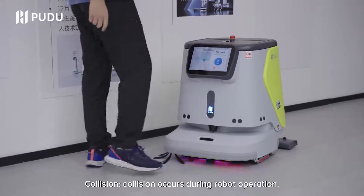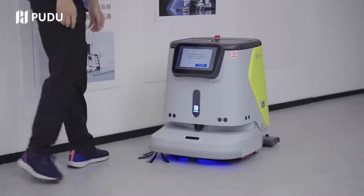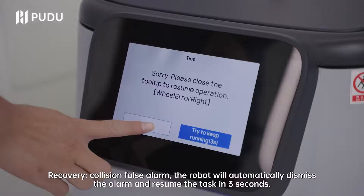Collision: if a collision occurs during robot operation, recovery begins. For a collision false alarm, the robot will automatically dismiss the alarm and resume the task in 3 seconds.